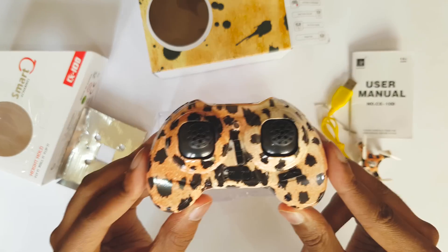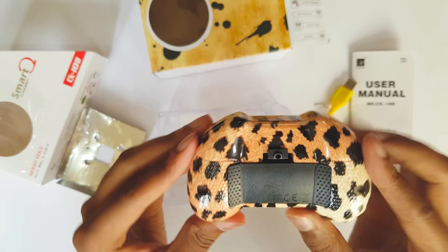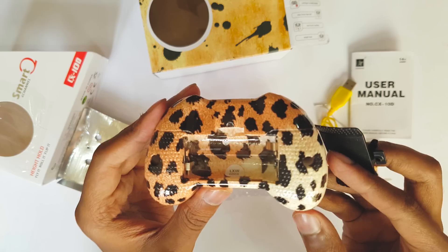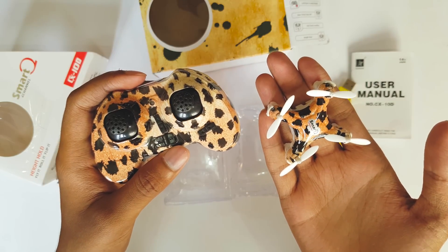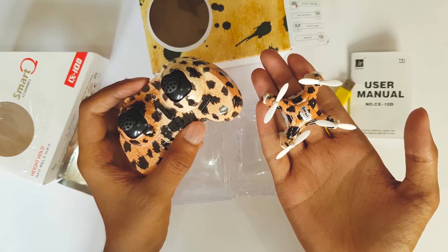This is the controller guys. It's really good. And this is the battery compartment. So this is the Cherson CX-10D nano quadcopter along with this controller. The leopard skin design is really good guys.